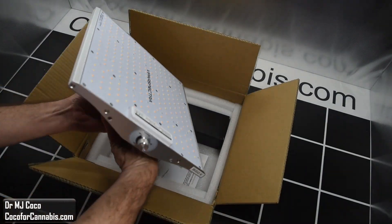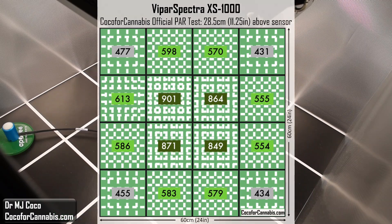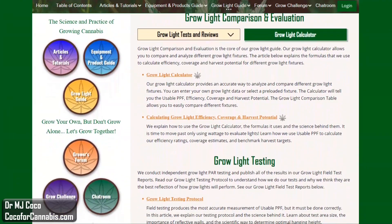In this review I'll do an unboxing, run it through my official PAR test, and compare the new XS1000 to the XS1500. They're both great options and great deals if you need a little light.